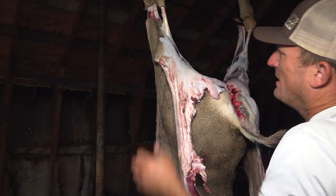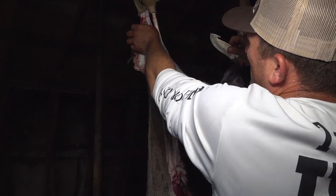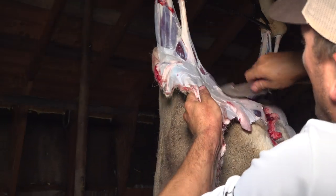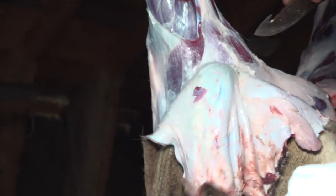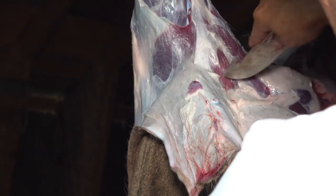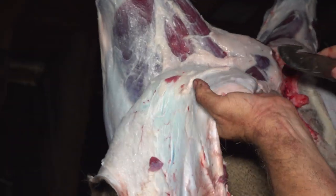Now, these mule deer have some thick hair and they're going from their summer stage into their winter stage. They actually have fewer hairs per square inch during winter than they do during summer. So you could say the hair is thicker during the summer, but it's more insulation in the winter because the hair becomes hollow and keeps these animals warm in the arctic ultra cold winters that they have up here in Saskatchewan.